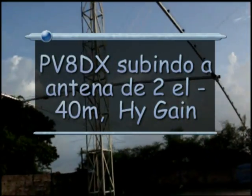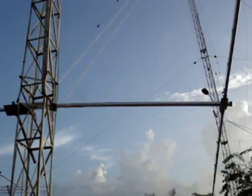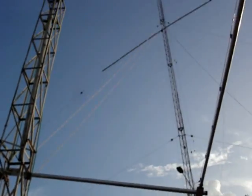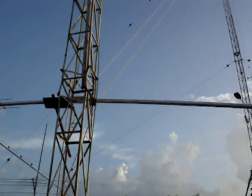My strategy here is to put these two cords to serve as a baliza and take this antenna to 40m, two elements that are high gain to that point, then I will try to slide it there.